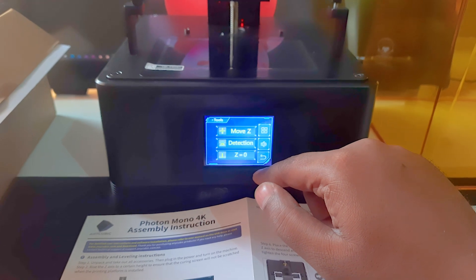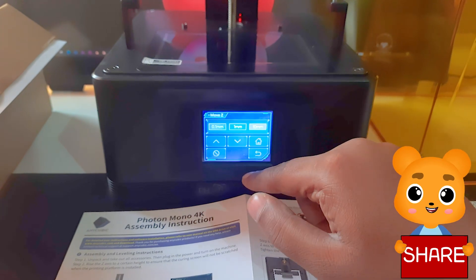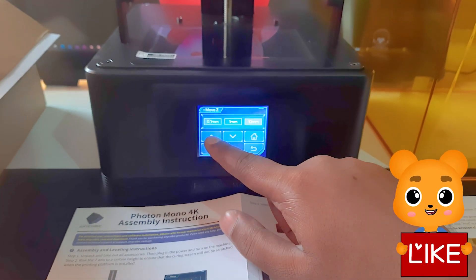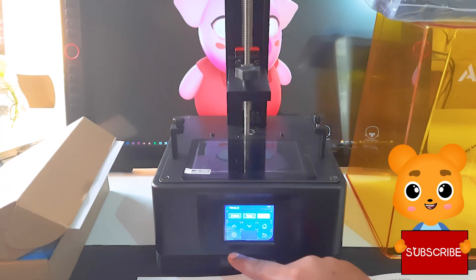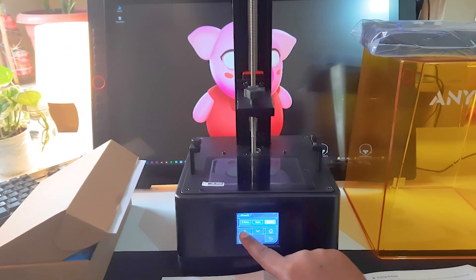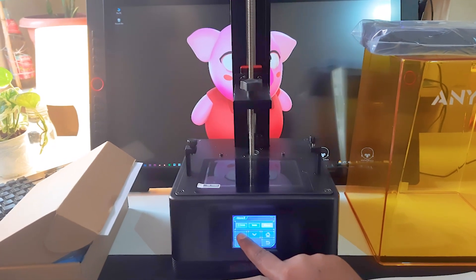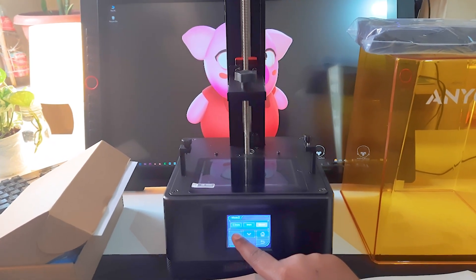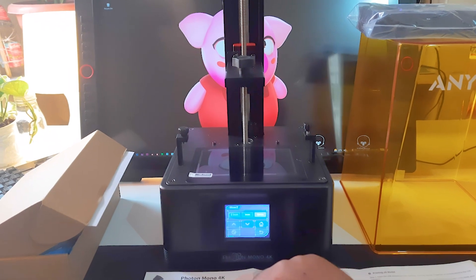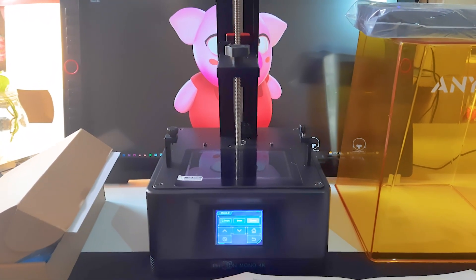Our 3D resin printer is almost pre-assembled — we don't have to do much compared to FDM printers. By going to Tools, then Move Z, you will see these options. You just have to move the Z-axis up by pressing the 10mm button and then the up arrow. Press the up button two or three times to get the print head in a good position to place your print bed.